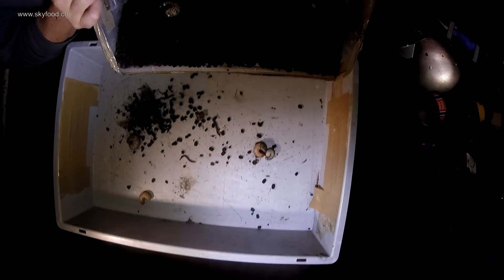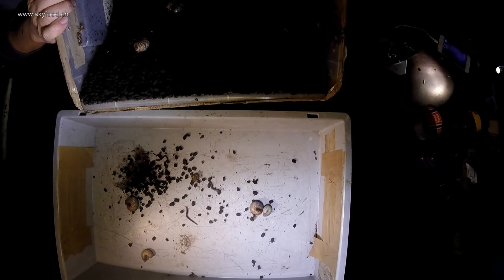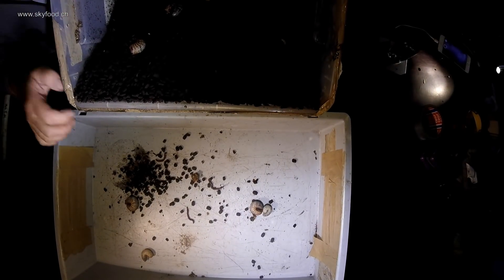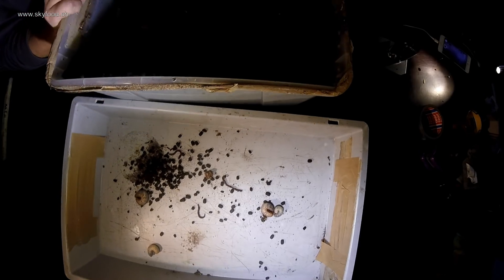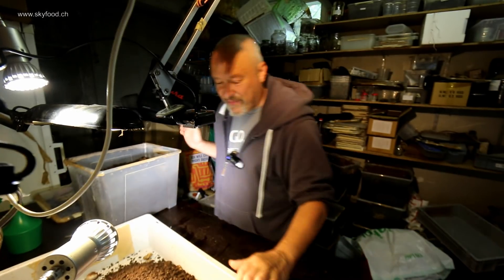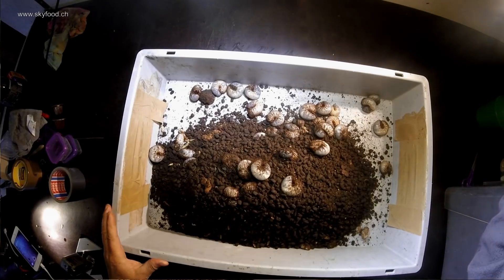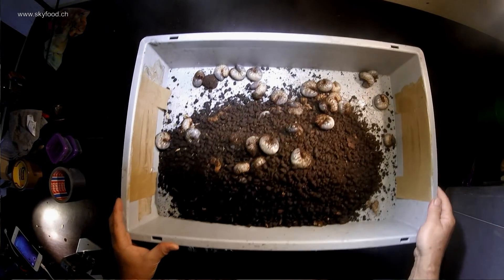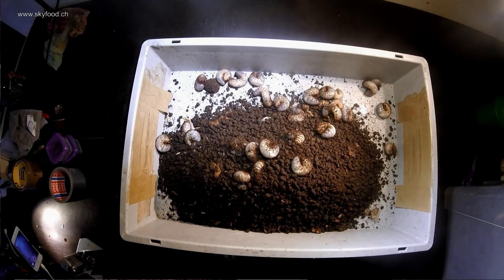Wow, look — here they come out, all the larvae of Xylotropes Gideon Sumatrensis. 78 of them — they have grown a lot, you can see that. It's time to change the substrate for them, and that's exactly what I will do.